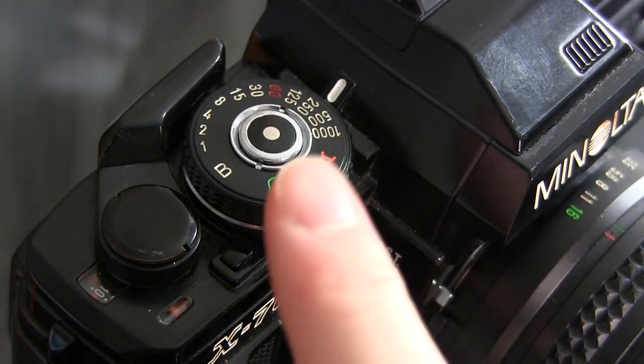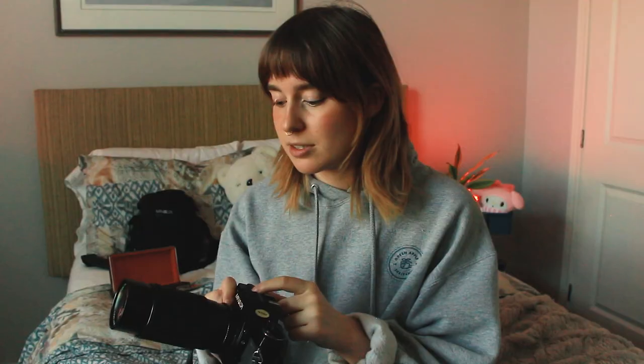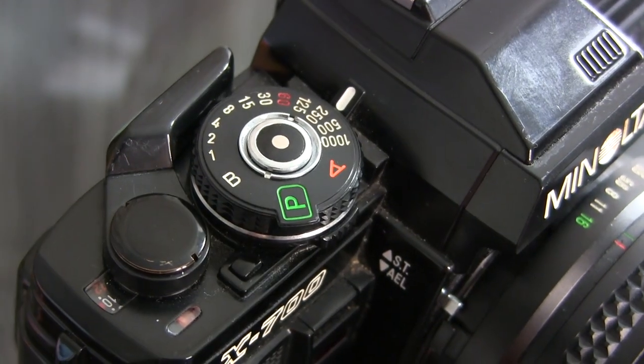On my SLR, there is the P setting that automatically sets the aperture and the shutter, and then I have the A setting which automatically sets the shutter. I have a B setting that allows me to press the shutter down and the shutter will stay open until I release it, making shutter speeds over 1 second possible. I haven't used that yet.